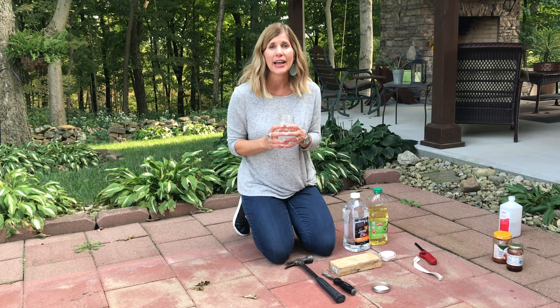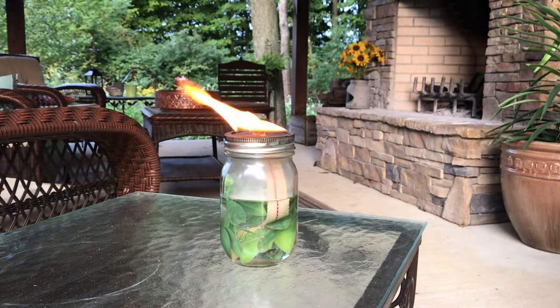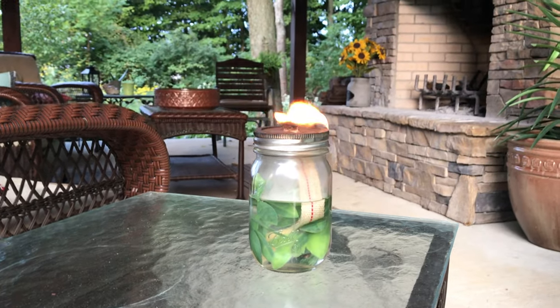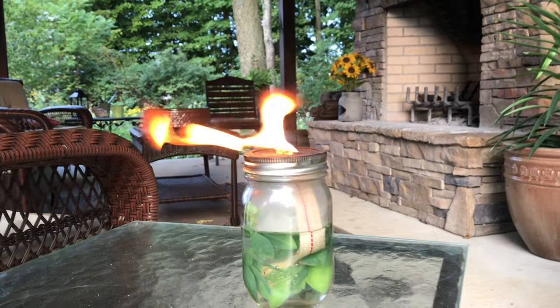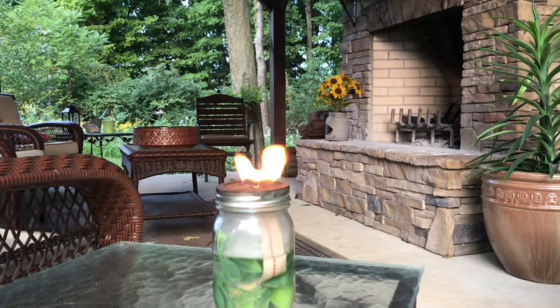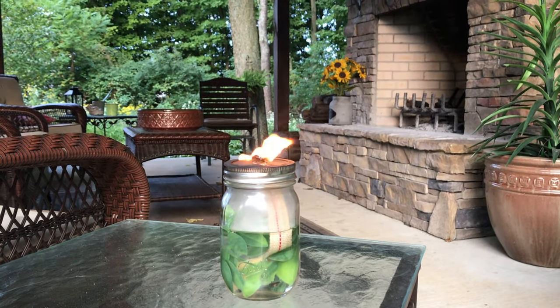It gives a lot of light — it burns longer than a candle and brighter than a candle too. The wind is blowing but look how pretty this is to sit out on the patio. You could make quite a few of these and have a really cool ambiance. If you needed to put them inside you could, though they do have a bit of black smoke. I'm not sure what that does inside — if any of you know about using lamp oil indoors, let me know. It says it's safe to use indoors. You only need a few items and you probably have most of them at home.